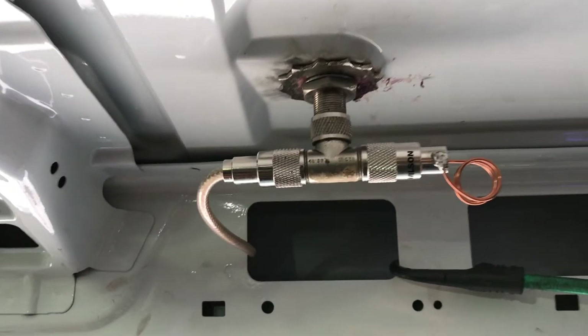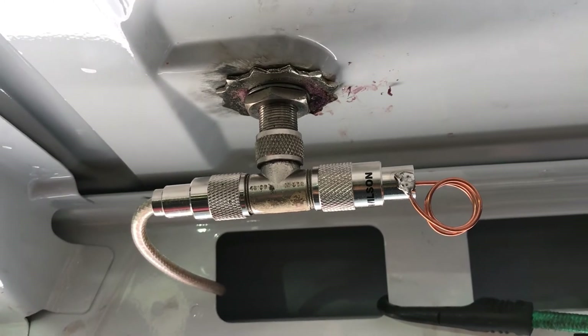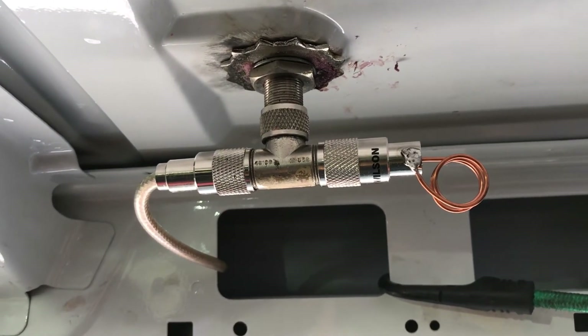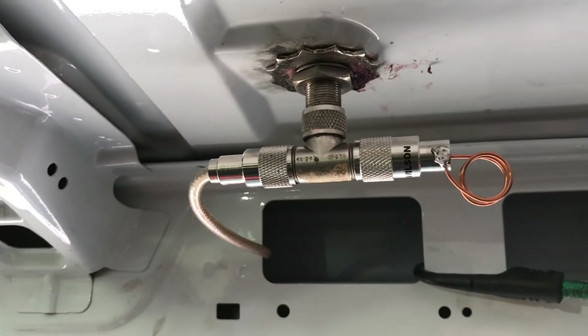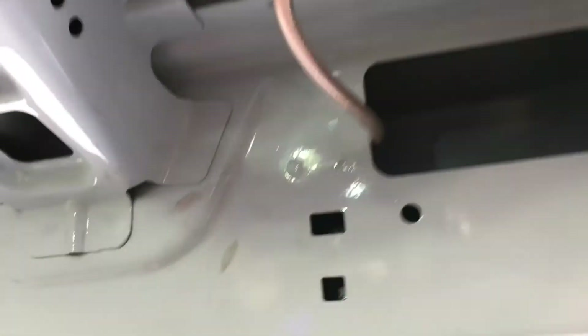Then I put this T in line, screw that on, and that does the trick — that brings it right down. I just had to adjust my whip up a little bit on the antenna to get it where I wanted it. So other than that, it works great. Signals come in good, no tuner needed. I can operate all day long. So that's my match here in this Ford Transit van.